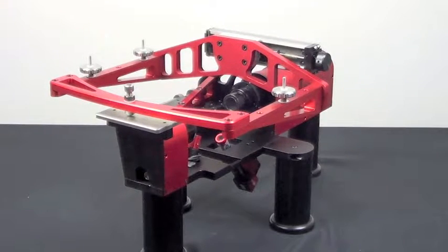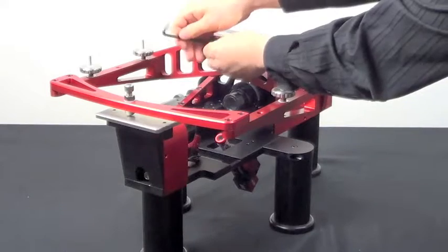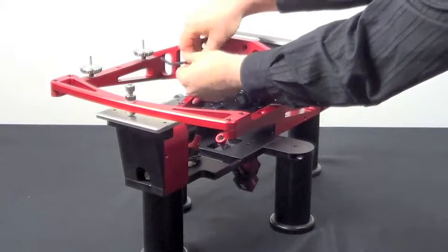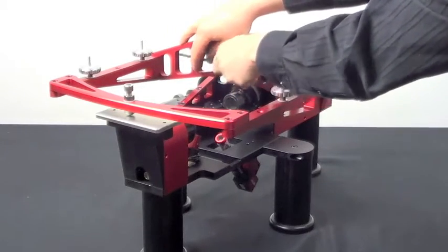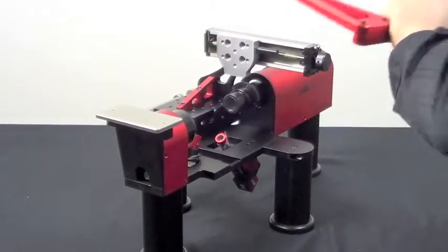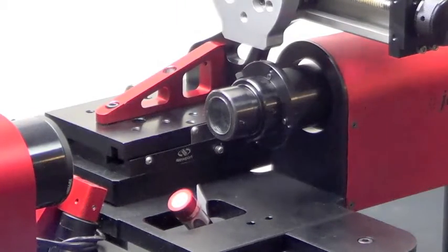Now we'll swap out the mount for the 1024 development kit with a more standard mount. We'll begin by removing the four screws which connect the red frame to the horizontal stage. Next, we'll remove the two screws which hold the brace for the horizontal stage, here and here, as well as the third screw in the back.